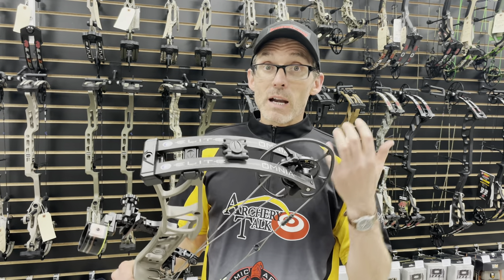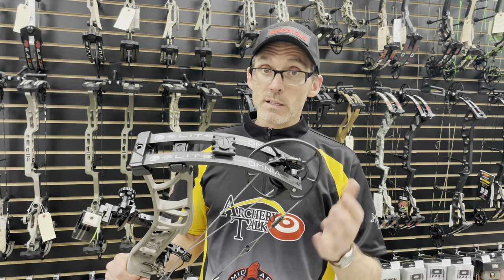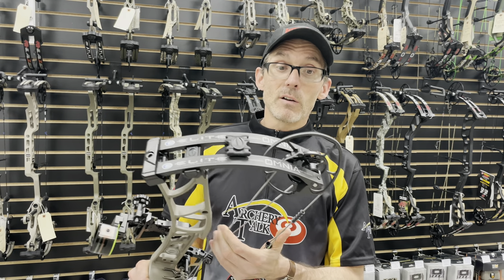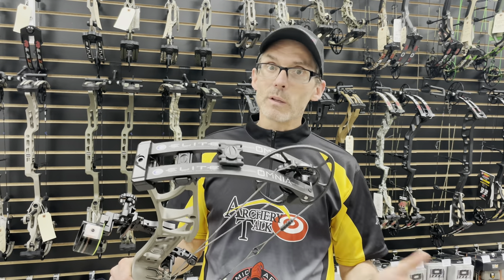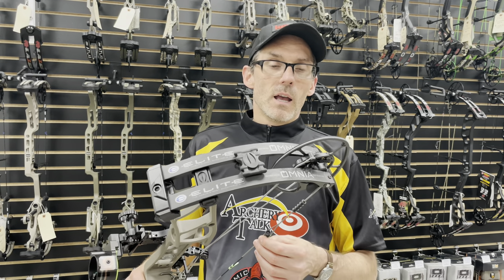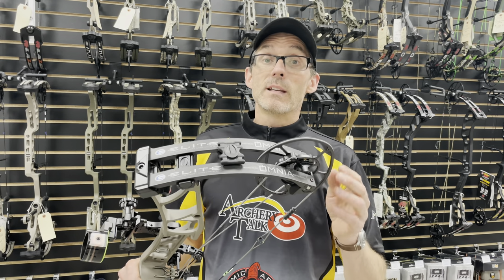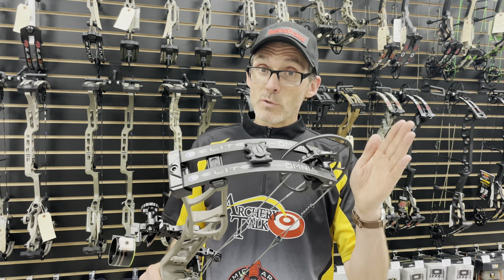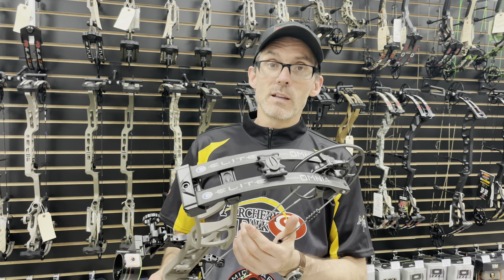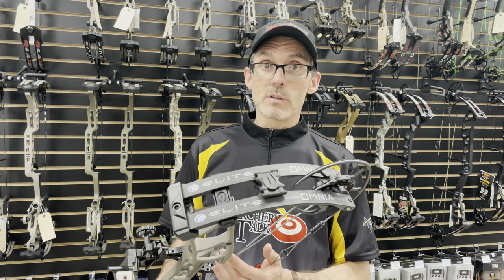I tried to put this bow in its optimum settings. I had the let-off set at 70%, which is the least amount of let-off I can handle — hyper-aggressive. I actually prefer about 80–85% let-off, but I threw it at 70% let-off and shot this thing at 30 inches of draw length, then down in one-inch increments all the way down to 25 inches, just to give you guys an idea of what the speeds are going to be for all those different draw lengths.